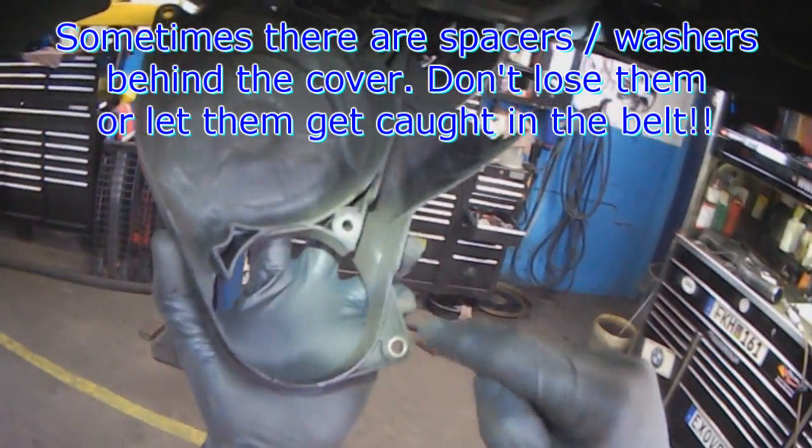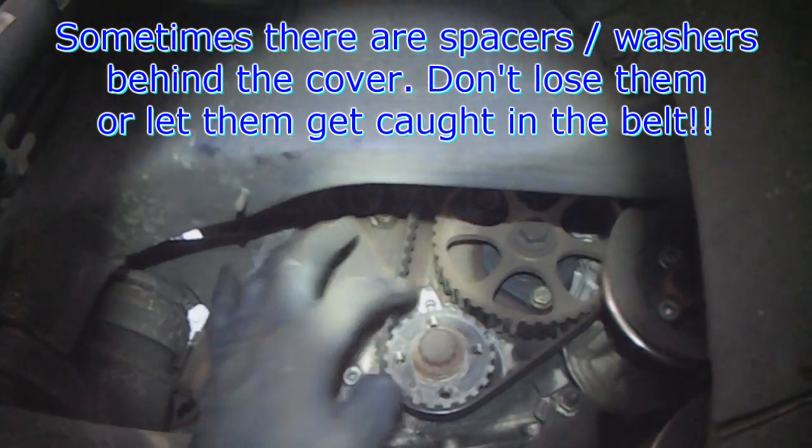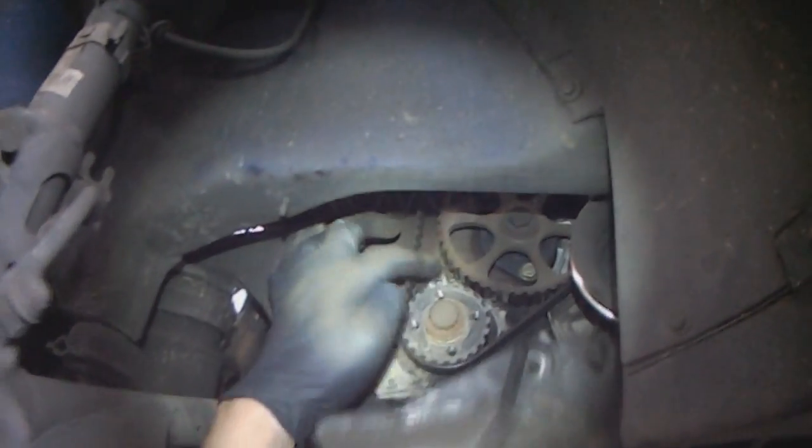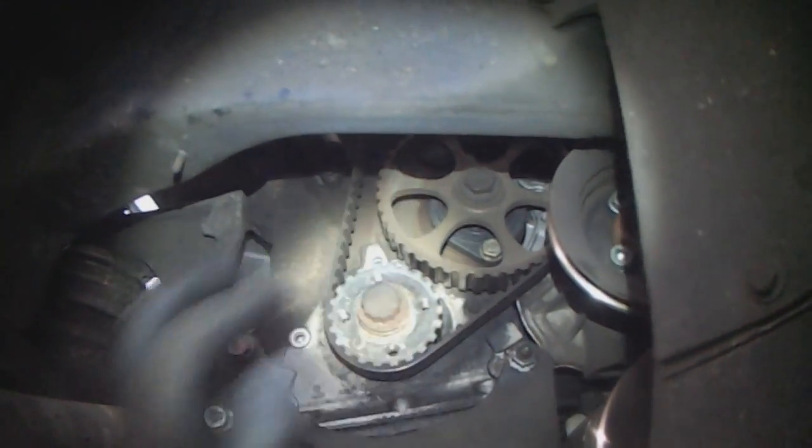You have to be careful - sometimes there are spacer washers behind here and here. If you don't see them, what can happen is one of them sits right here and will fall onto the sprocket. Then you put the belt on and that washer can get caught in the timing belt and chew it up. So be careful.